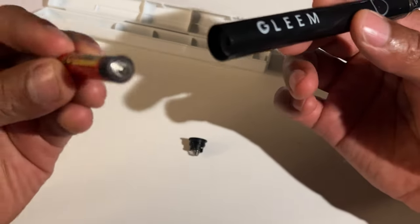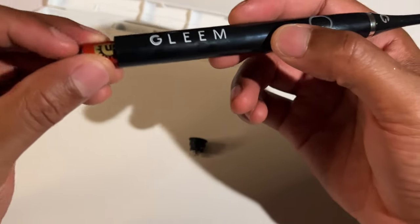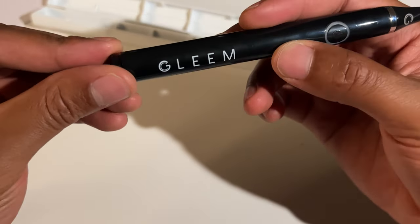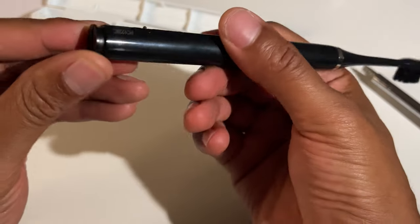I'm just going to go ahead and place this back in with the nipple side facing towards the inside of the Gleam toothbrush. Put that in there and then I'm going to go ahead and put the cap back on in order to get it back into place.